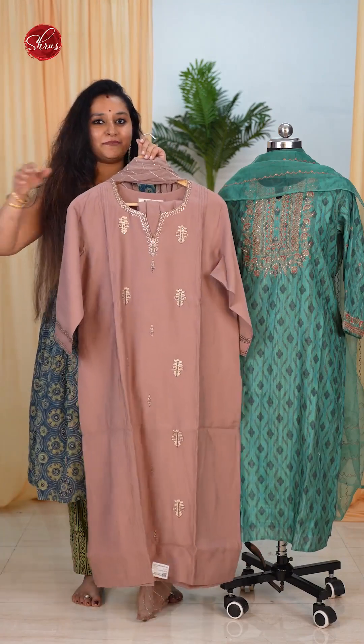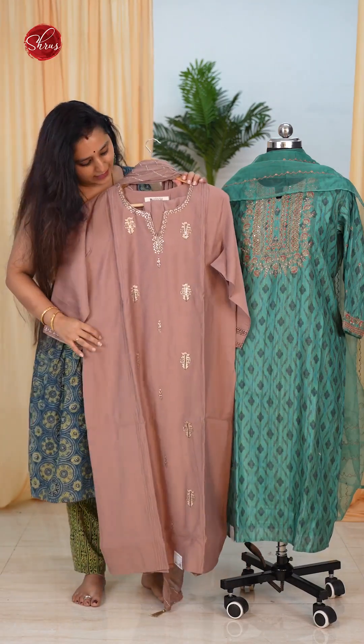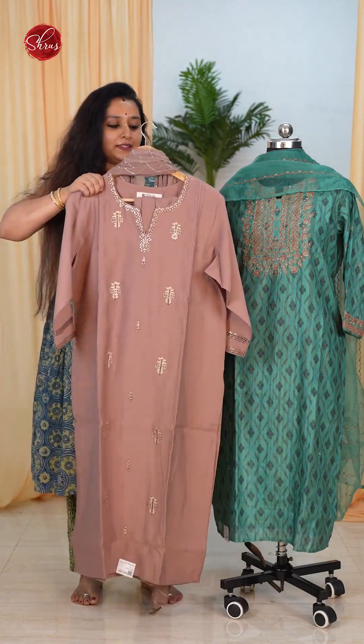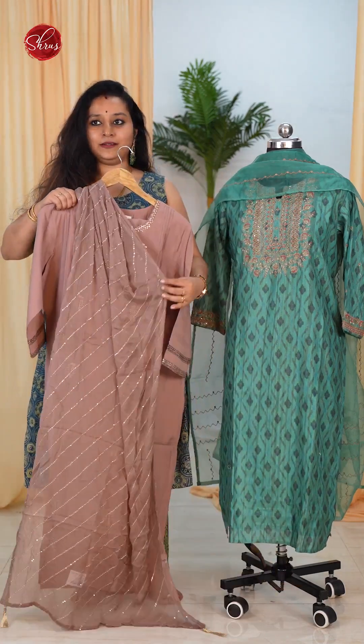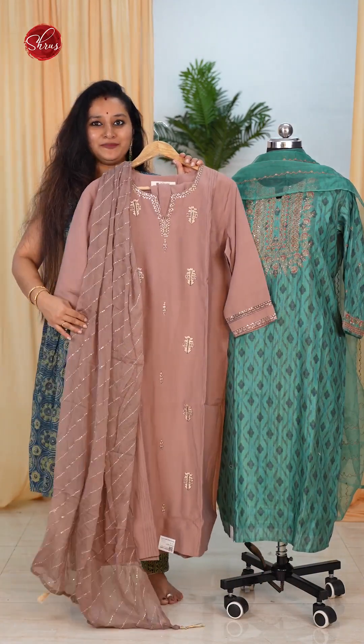Moving on, we have this nice pastel shade — a light brown — with nice embroidery patterns on the whole of the body and in the neck yoke. This comes with a designer dupatta, and like the others, it comes with a nice plain bottom.